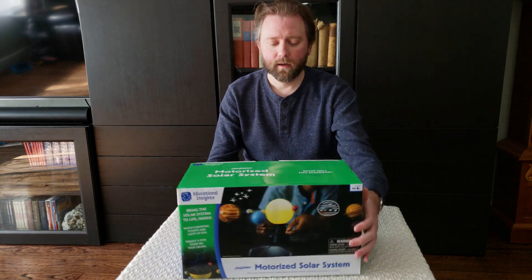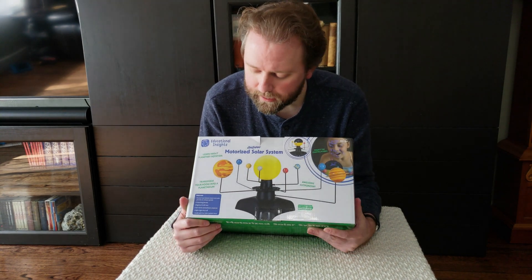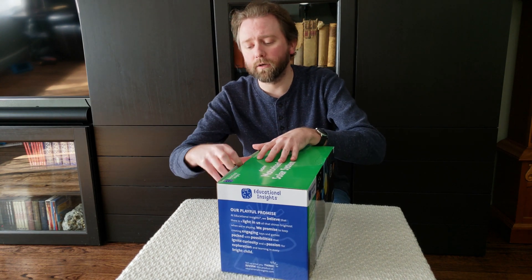So this is the box it comes in. On the back here you can kind of see what it looks like — it has all the various planets and then the sun in the middle, and it is motorized so it all goes around.